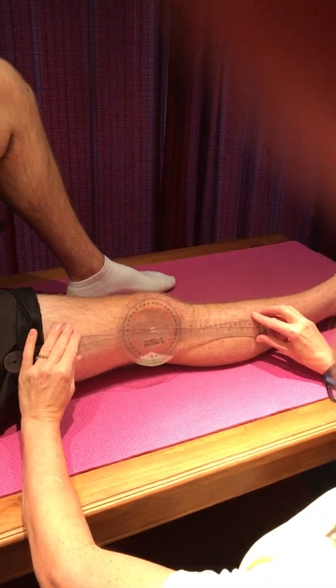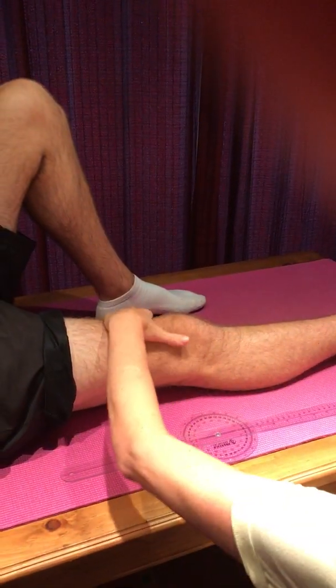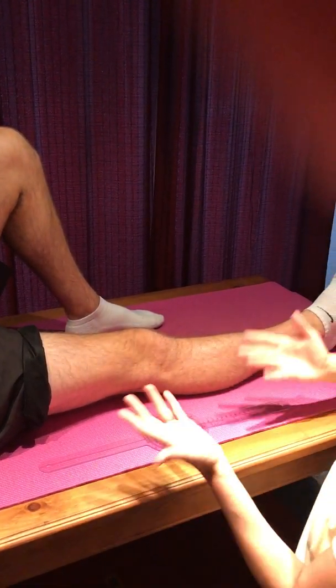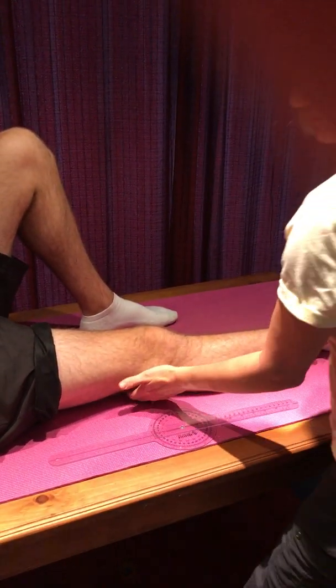He's a little bit tight, so he isn't in full extension. But I could passively lift it up and see that I could get him to full extension. So I wouldn't measure it because he's got full extension range of motion. What I want to measure is knee flexion.